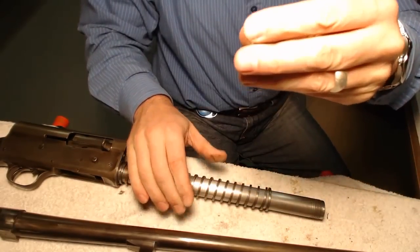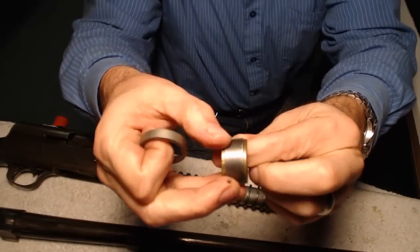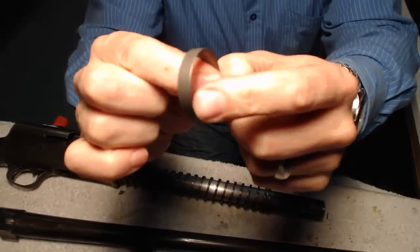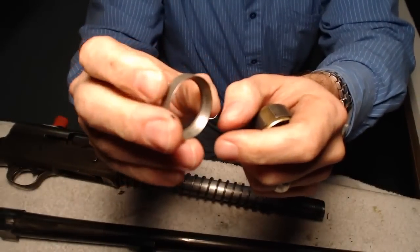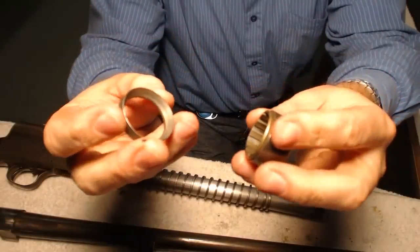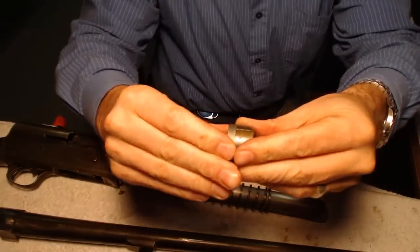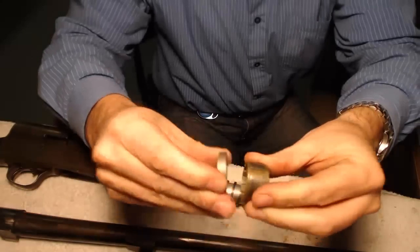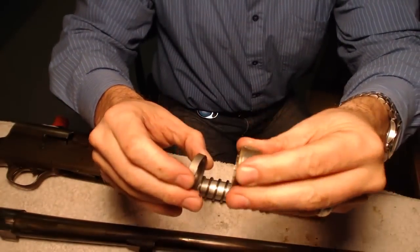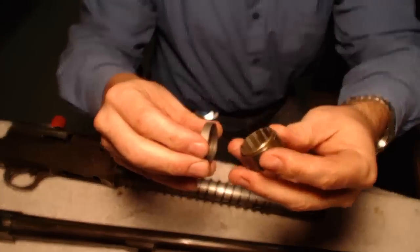What you see here is you've got the brass friction ring, which also has another ring around it — a steel ring. Then you've got your other friction ring, which is just by itself. This friction ring has a bevel on the inside; it's flat on one side and beveled on the other. When you're set up for a heavy load, the bevel end meets up with the brass ring. When that spring pushes forward on the recoil, it causes the bevel, steel ring, and brass ring to compress, slowing down the action to help with the heavy load.